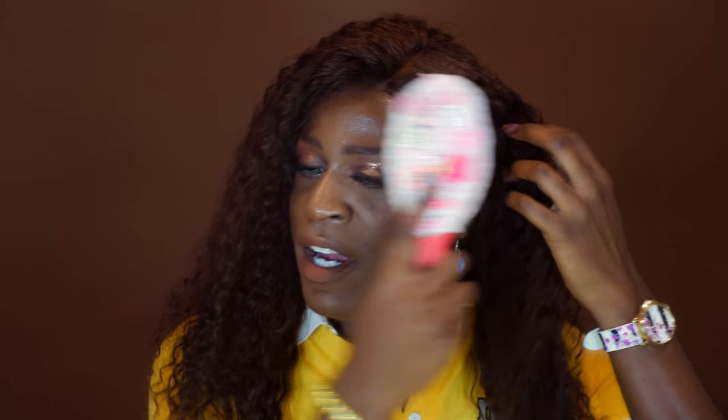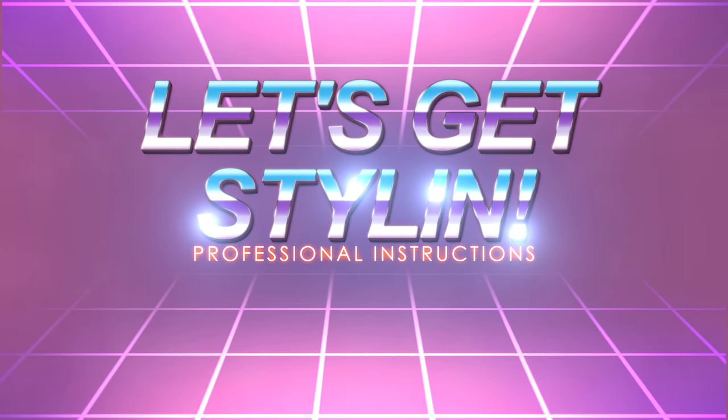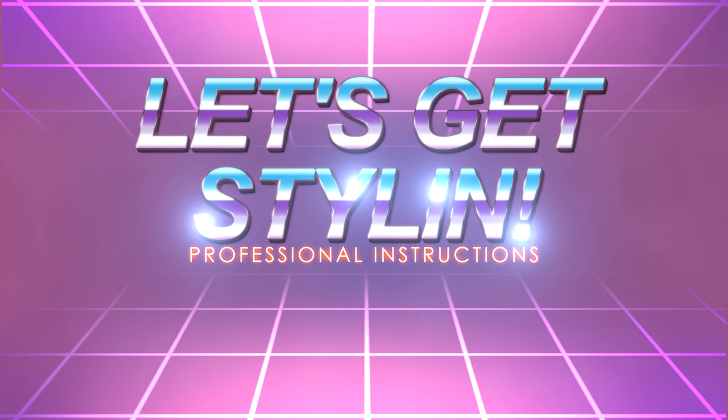I've got my handy dandy brush here. This hair is actually so soft. I know brushes make curly hair like this frizzy, but I don't mind a frizzy poofy look — I prefer it over really defined ringlet curls. You see how that just made this hair so big? 18 inches. So while I'm doing this, y'all can go ahead and check out how I styled this wig. Let's get stylin' — here's professional instructions.